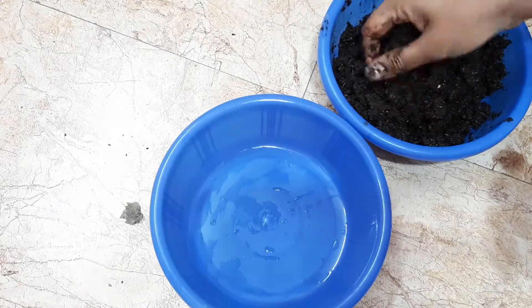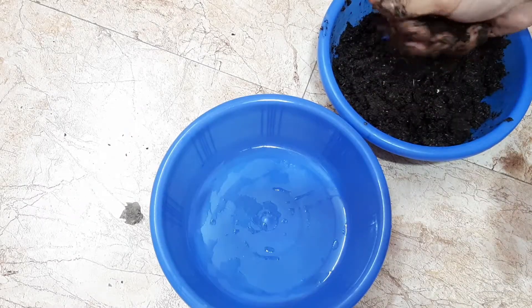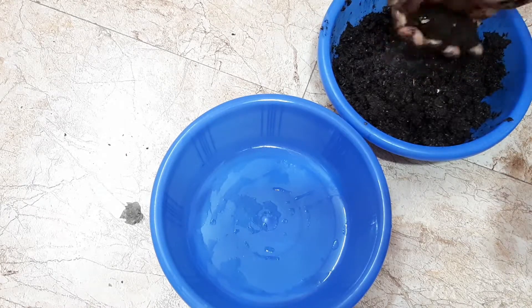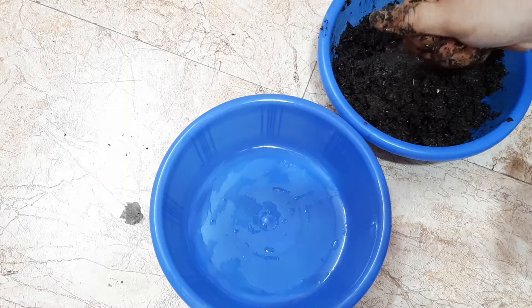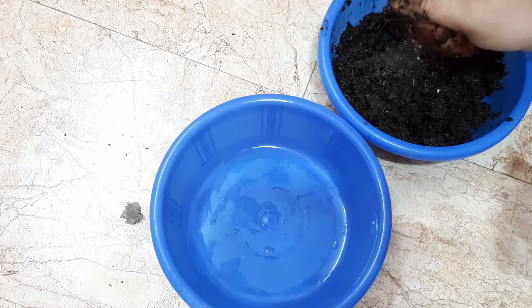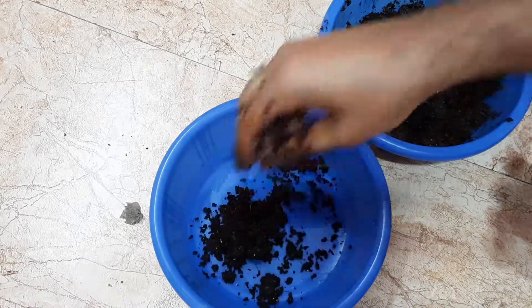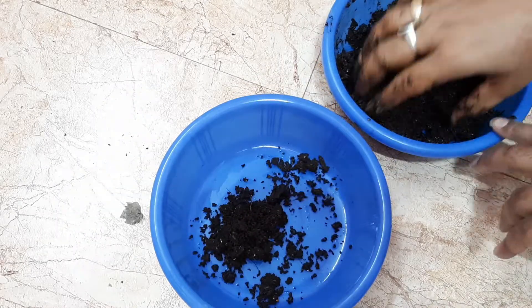Now I have to remove the extra water by squeezing it out. The main reason for doing this is that excess water can damage the seedlings. This step is very important to maintain the minimum moisture level needed for the seedlings.